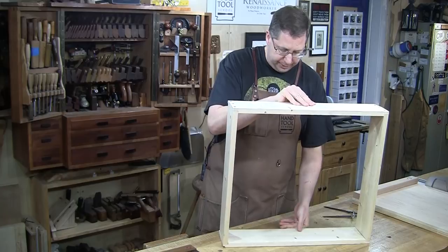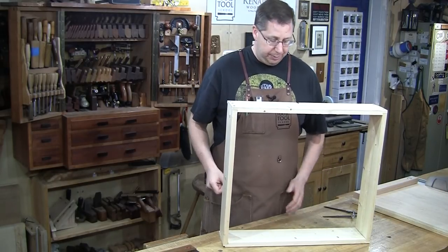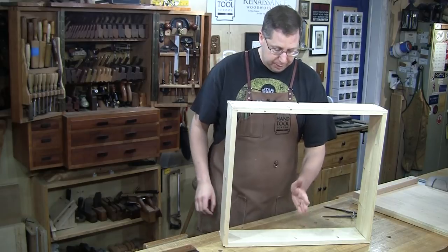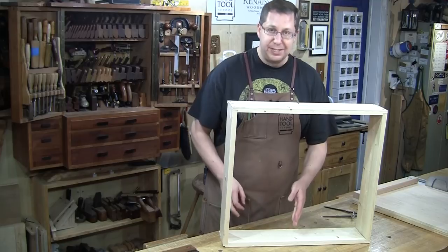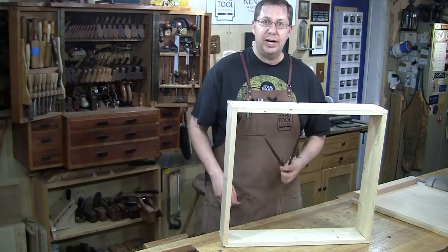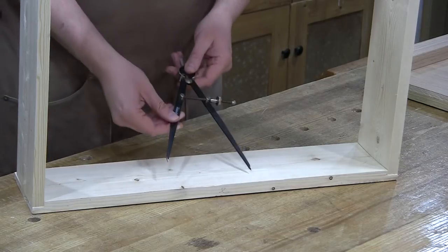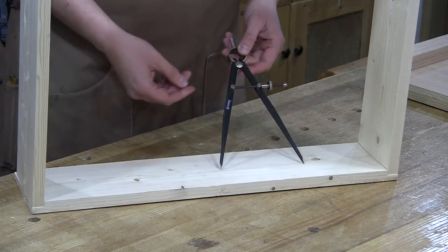I'll start by turning the whole case on its side and locate where I want to put the shelf — kind of smack in the middle to maximize the height of the openings. I could grab a ruler, find the center and mark from there, but I'm actually going to use a pair of dividers because dividers add repeatability.